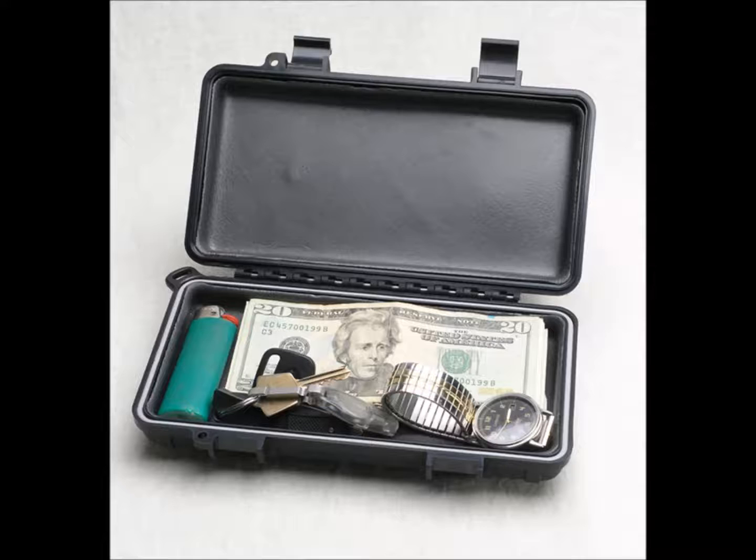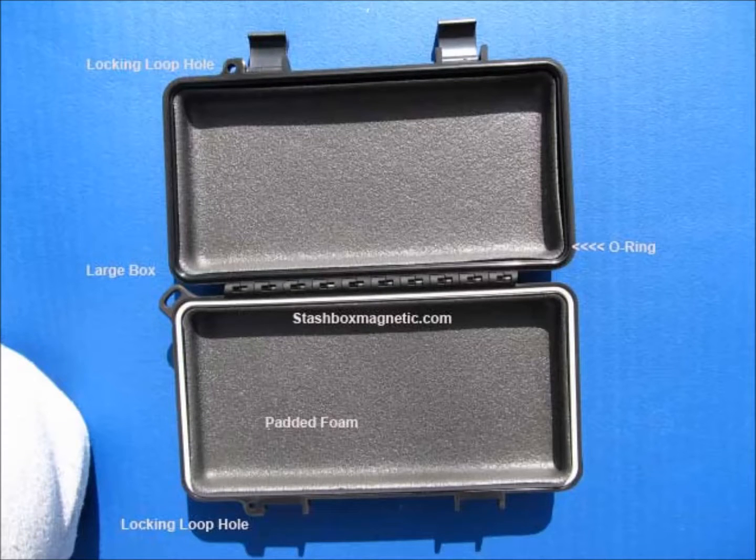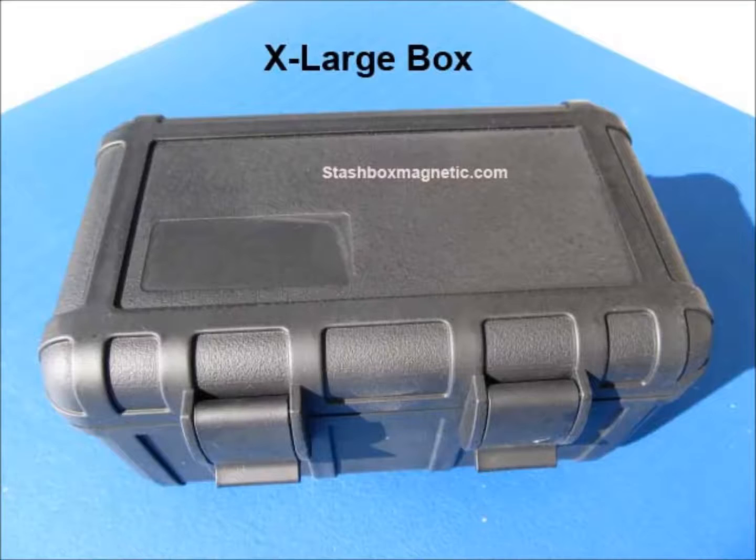Coming up is the large. That is 7.9 by 3.8 by 1.5 inches. This has the locking loop — some models have that. Check the specs at the website.